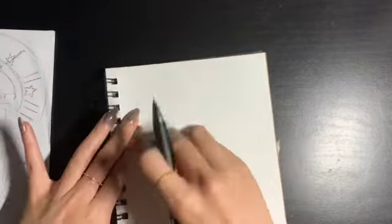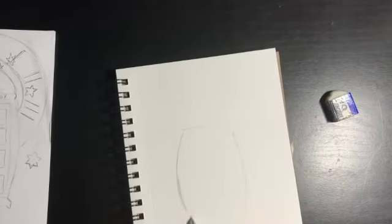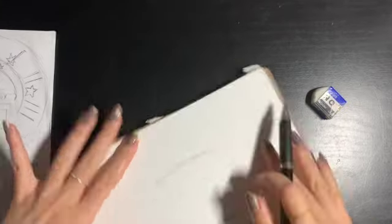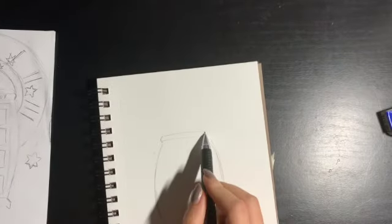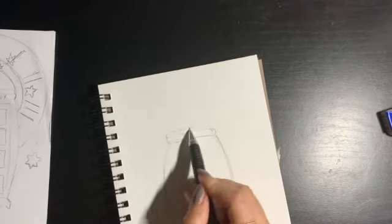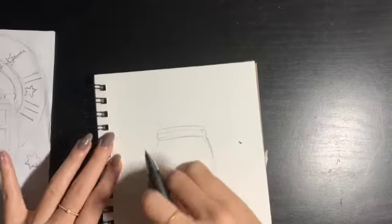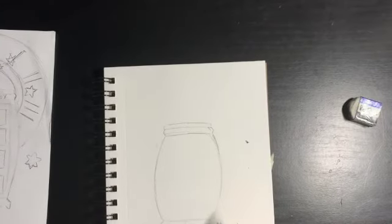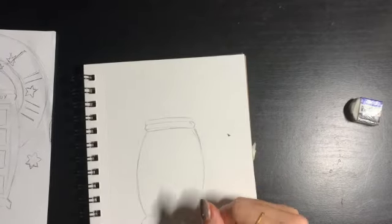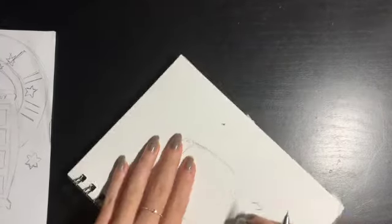Here we're just drawing in the size of the police box. I decided to make it a little more round just to give a cute effect. Obviously if you don't like this you can go ahead with straight lines. It's okay to keep erasing until you like how it looks — I realized it was a little wonky looking, so there's going to be a lot of erasing in this video.